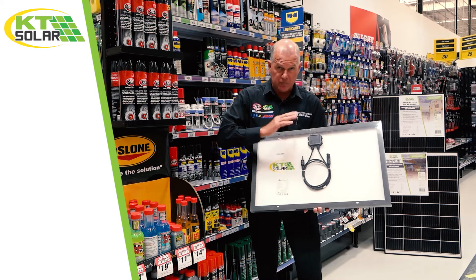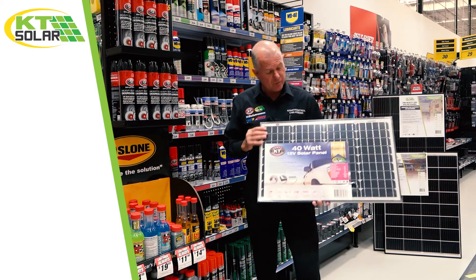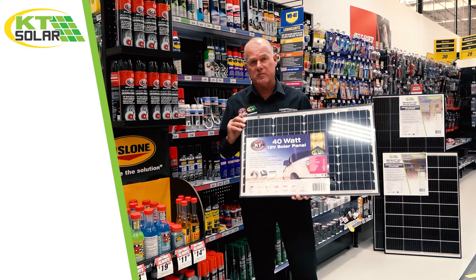A fantastic bonus for this panel — that's the 40-watt from the KT Solar Range, number four in the system series.